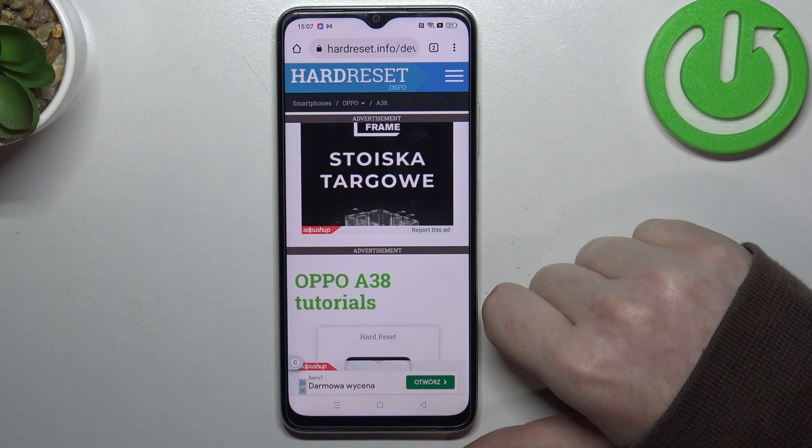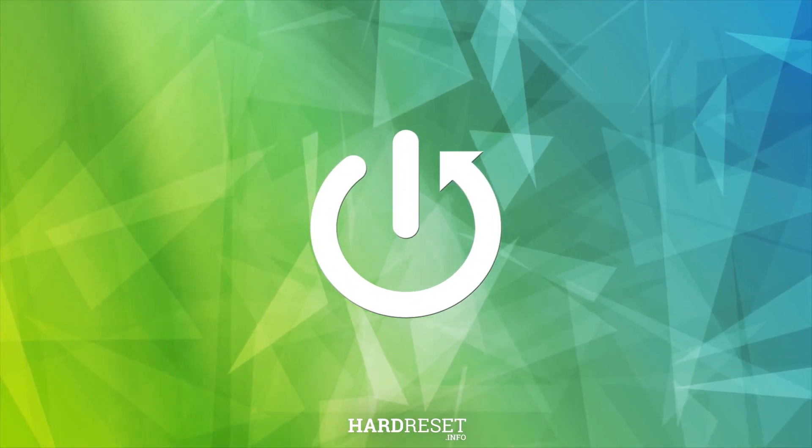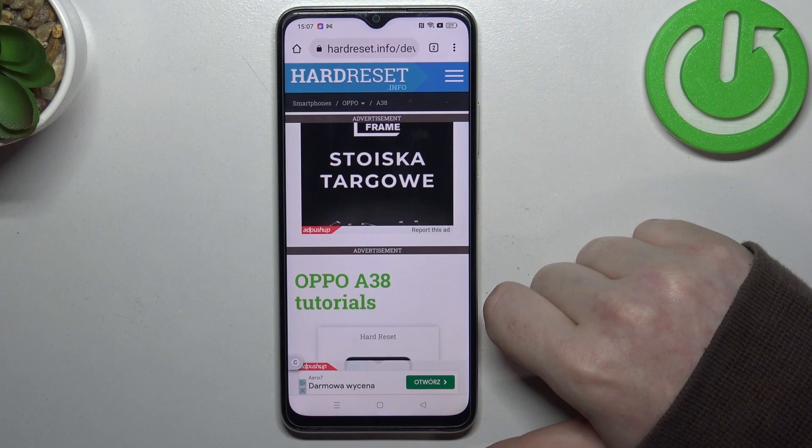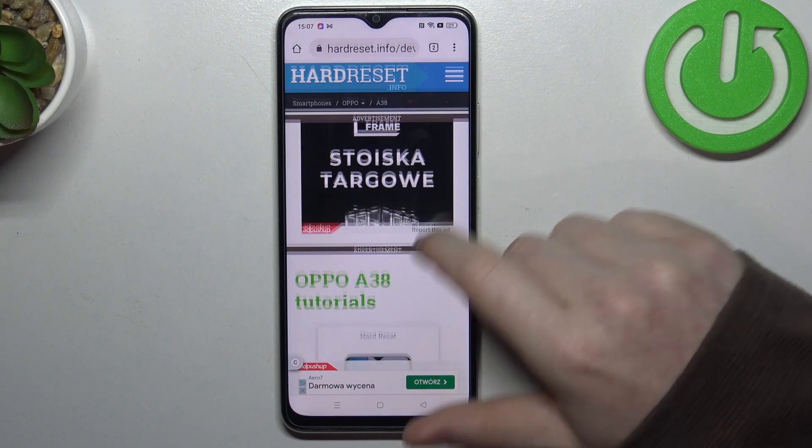Hello, in this video we're gonna check if there's an AMOLED display on the Oppo A38. To do this we'll need to visit our website hardreset.info, find this device and then scroll down.